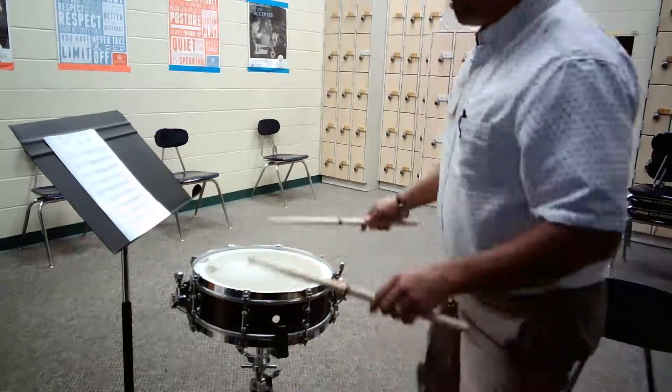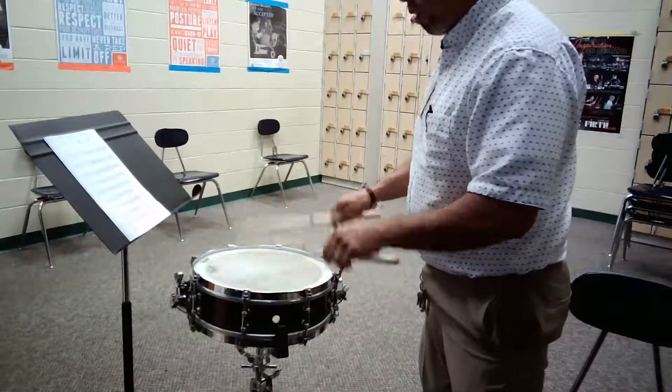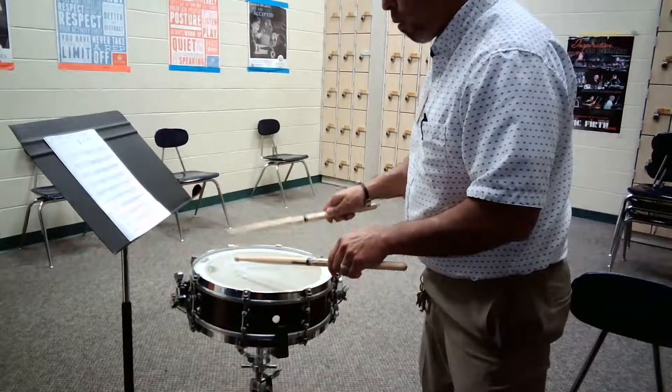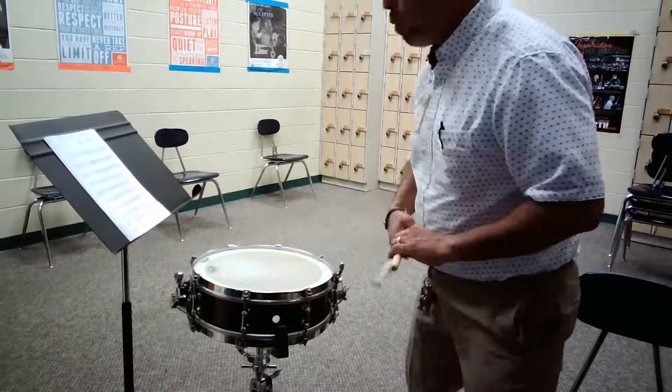Starting at measure 23 will sound like this — forte. And then we'll continue.